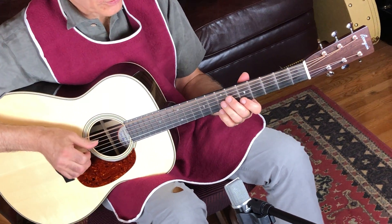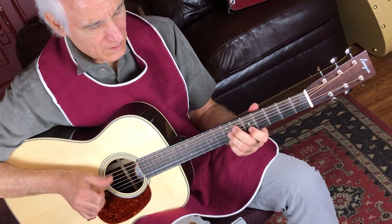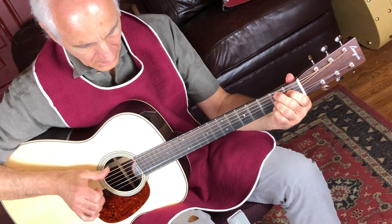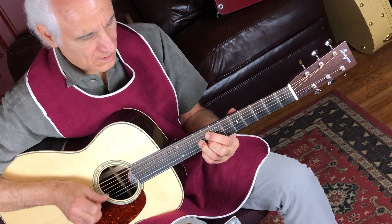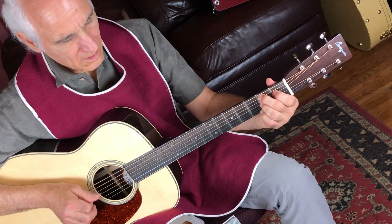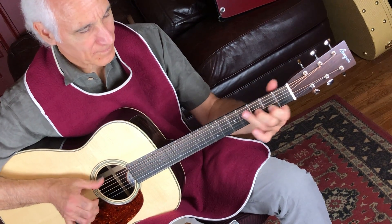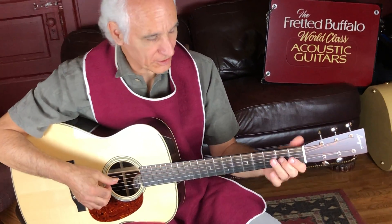Let's see how the Deep River Blues sounds. That's a hat off to you Bourgeois — this is one killer guitar.